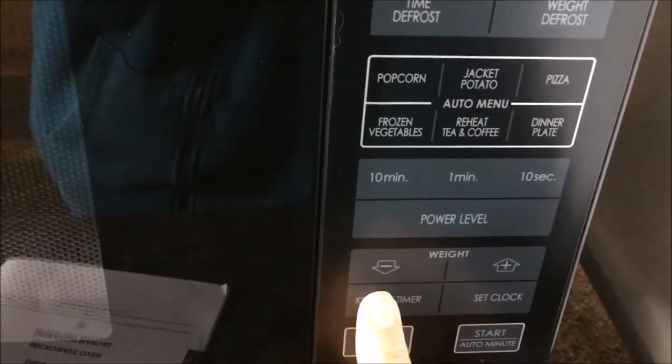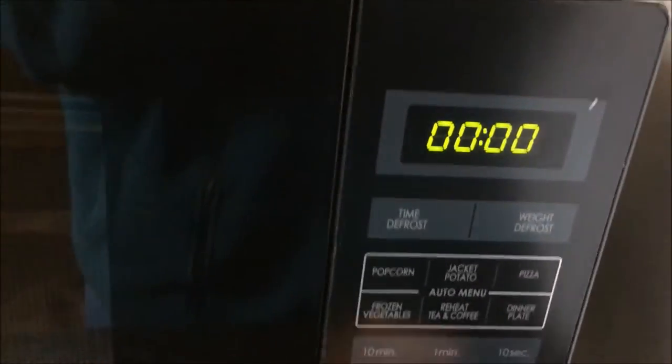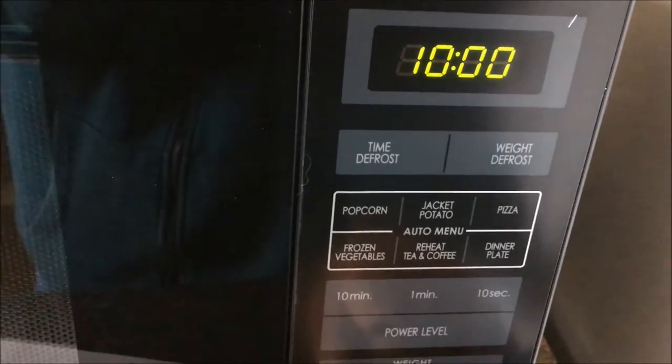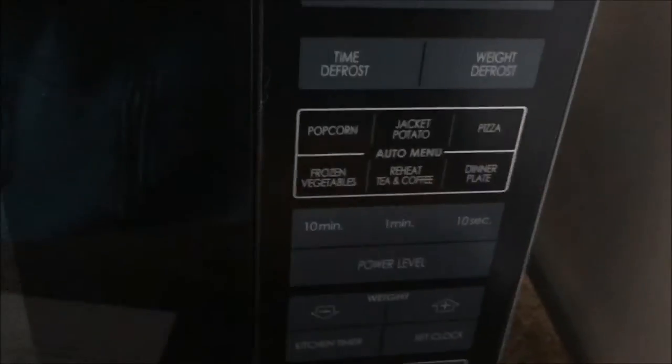The other function that I really like on this microwave is that it has got a kitchen timer. To set this you just need to press the kitchen timer button. As you can see it will come up with the zeros, and then you just use the minute numbers again, and this will then be set for you to cook whatever you are wanting to cook.